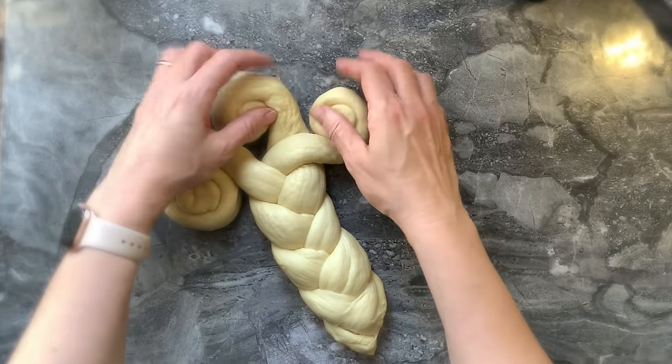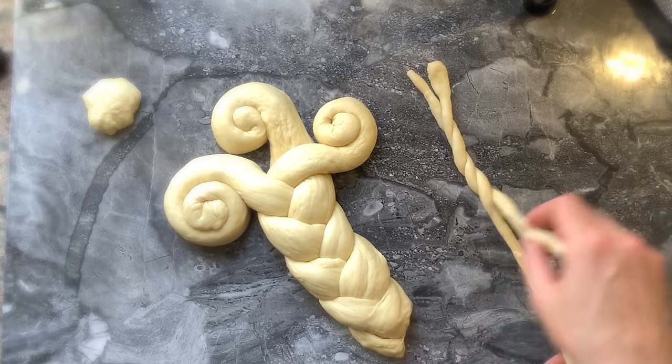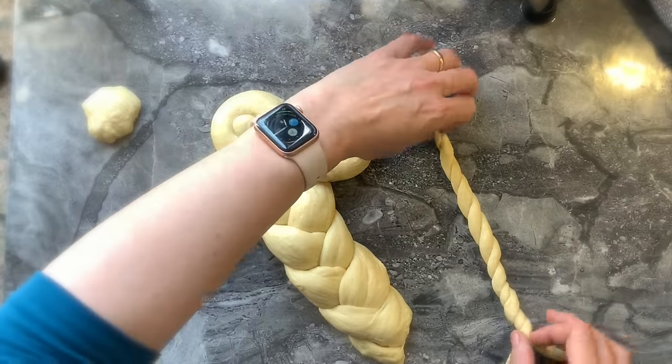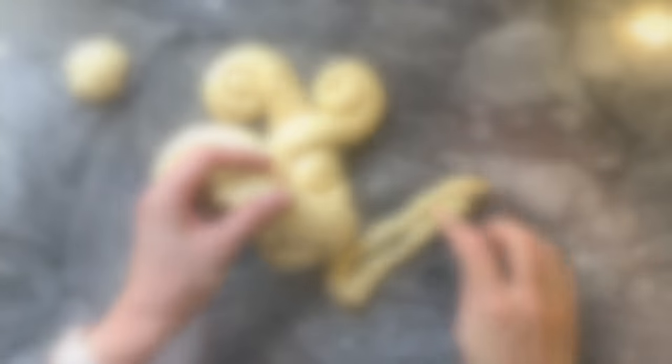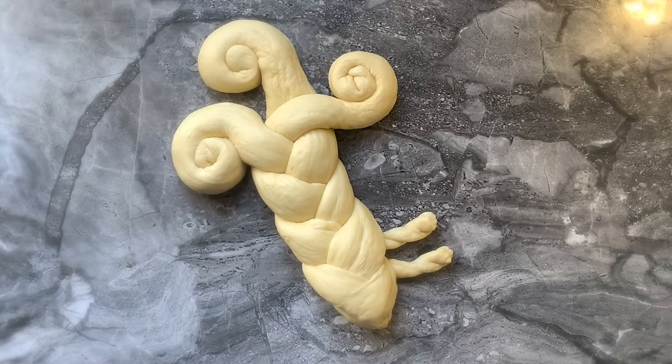I repeat the process with the three prongs, making sure they go in the same direction. I will take two pieces of dough and swirl them one onto the other. I will place my swirl under my challah to create the teeth of my key, put it on a baking sheet lined with parchment paper, cover it, and move on to my next schlissel challah.